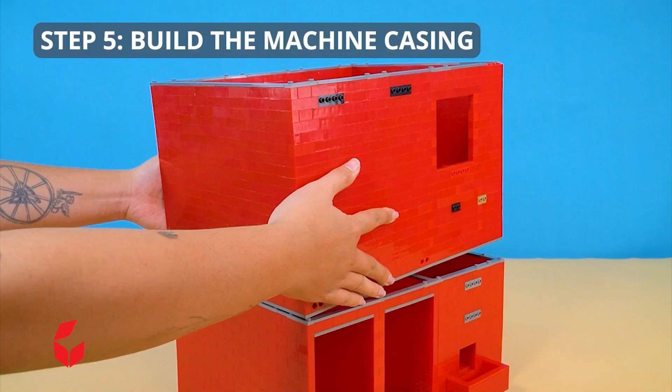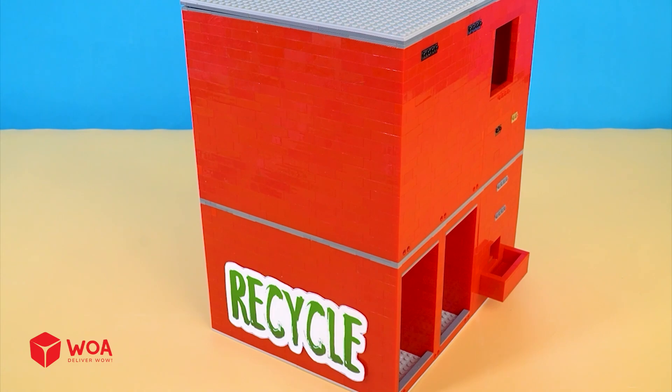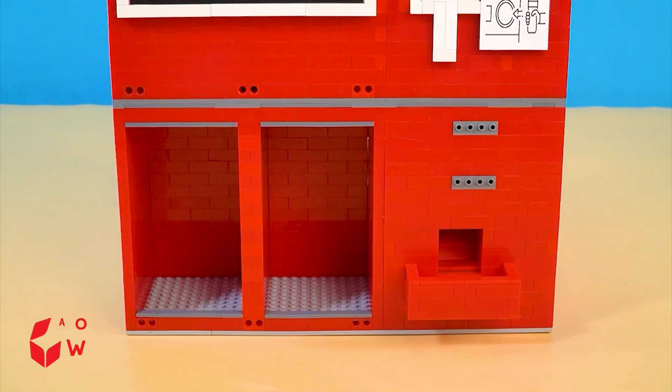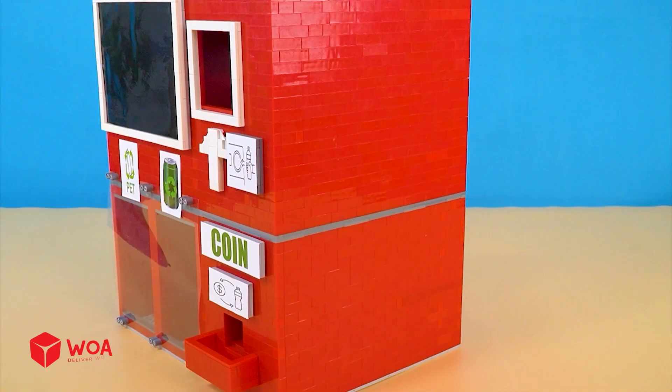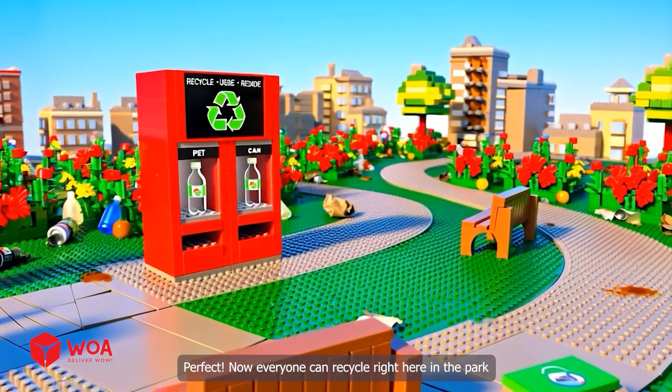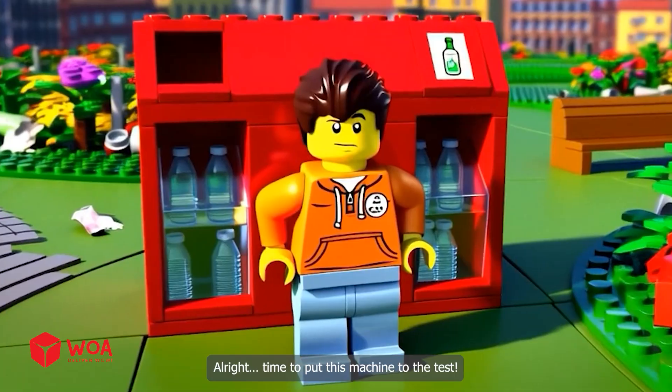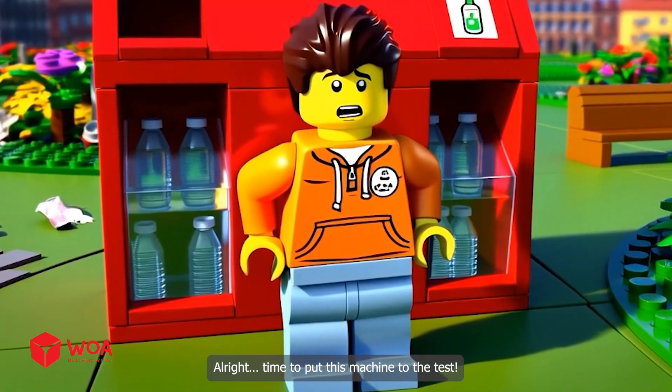Step 5: Build the machine casing. This machine fits the park perfectly. All right, time to put this machine to the test.